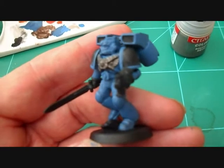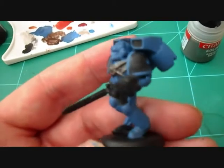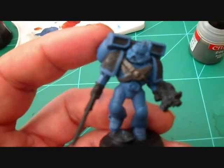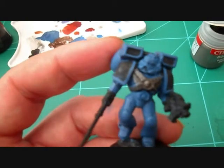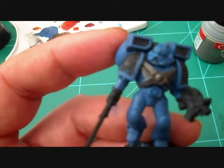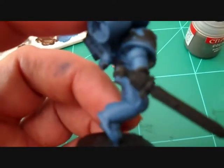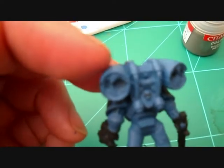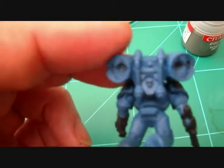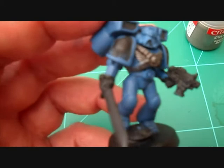Here we are back again — we've painted them all blue to give them a good coverage with the Mordian blue. What we're going to do now is go over all the silver bits with Boltgun Metal. As you can see I've started on the chest plates. I'm going to do the gun, the little grills, the sword, and any little skulls on the back of the jet pack — paint those silver. Any pipes that need to be silver as well.